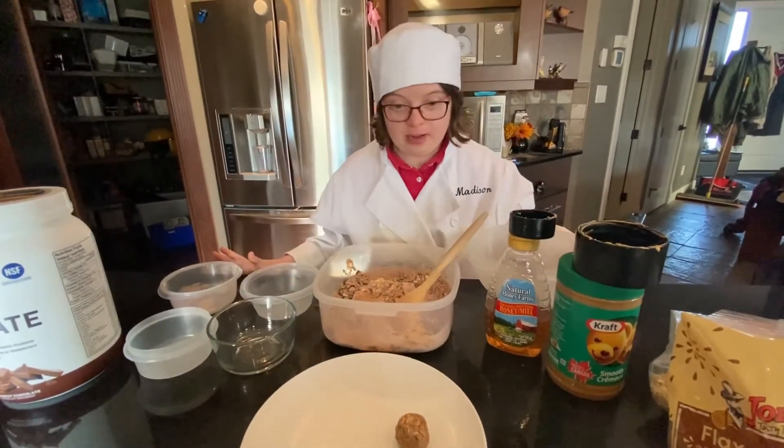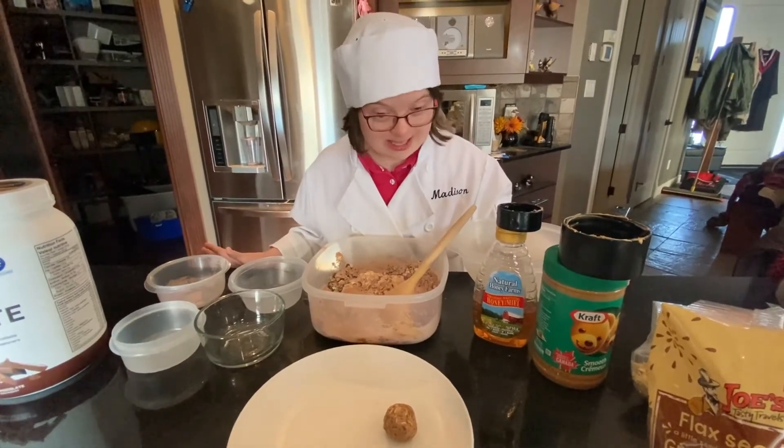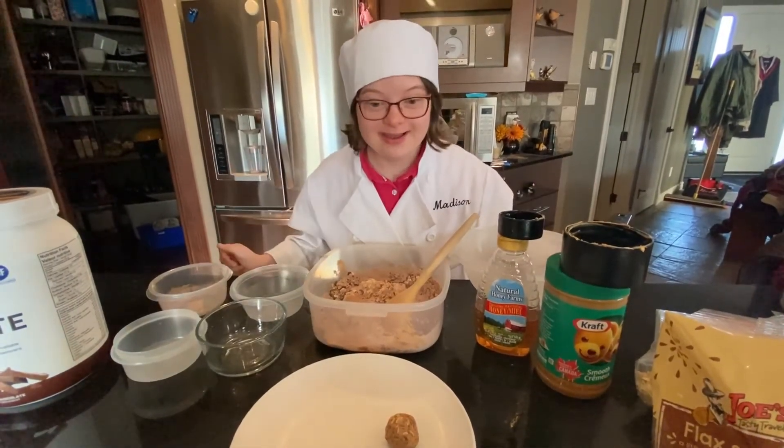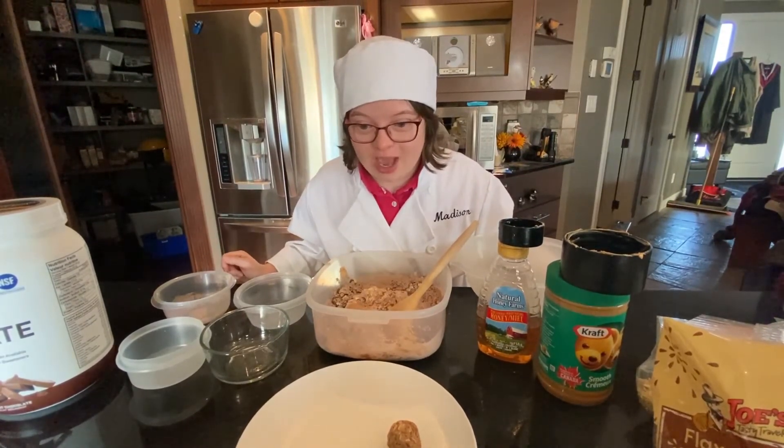Place on a plate and refrigerate for two to three hours. Eat and enjoy. These are great for a quick snack.